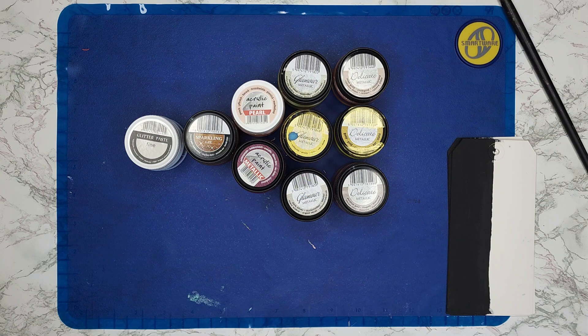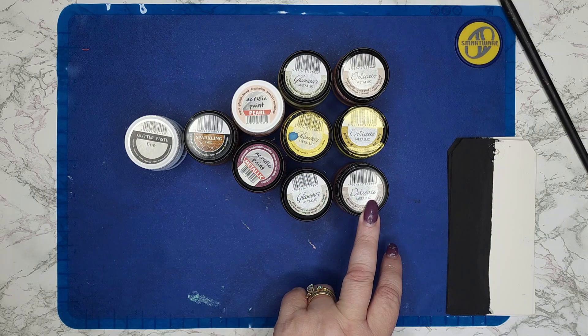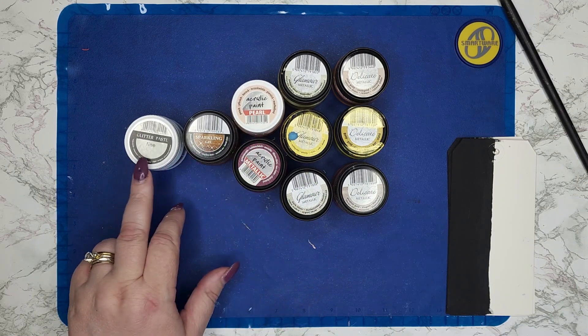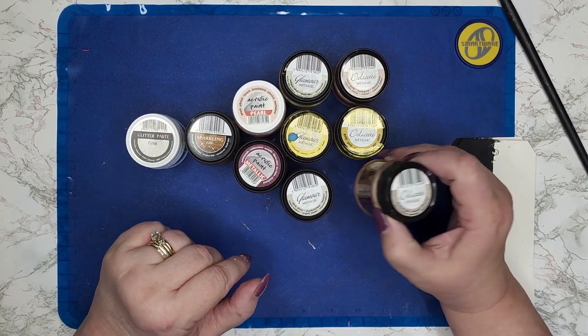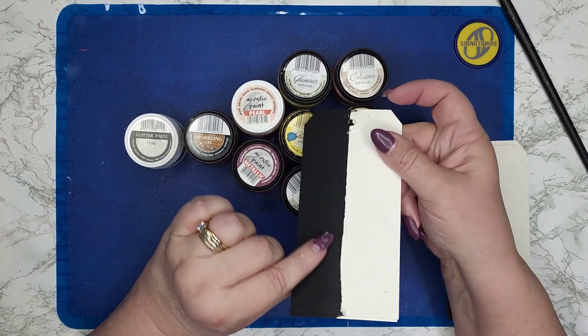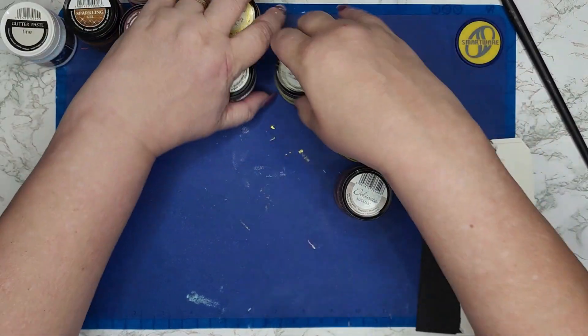Hi, Denise here with Dolphin Delight Designs. Today I want to show you some of the Pentart metallic type paints. I have some samplings of the different categories: some of the delicate metallic, some of the glamour metallic, acrylic metallic paint, acrylic pearl, the sparkling gel, and even a glitter paste fine. These are not all the colors — just a few that I have — but I thought I would show you the differences between them and how they look on paper, black versus white. So let's start first with our delicates.